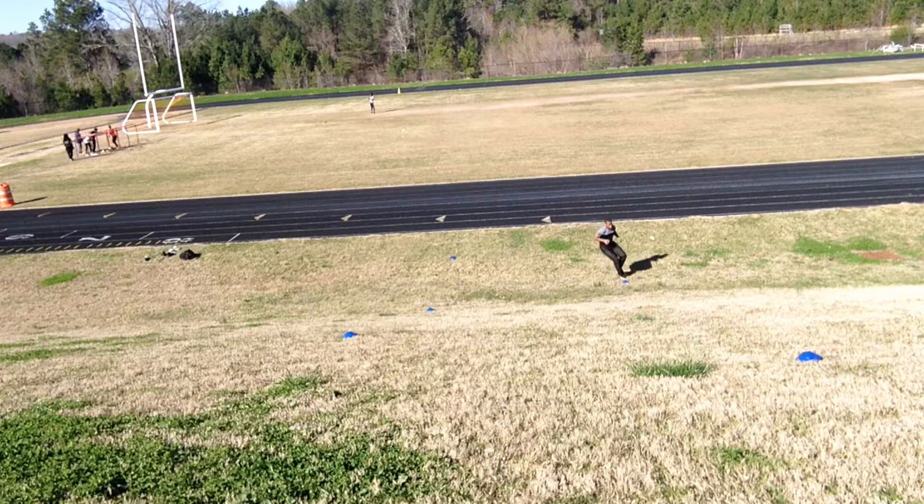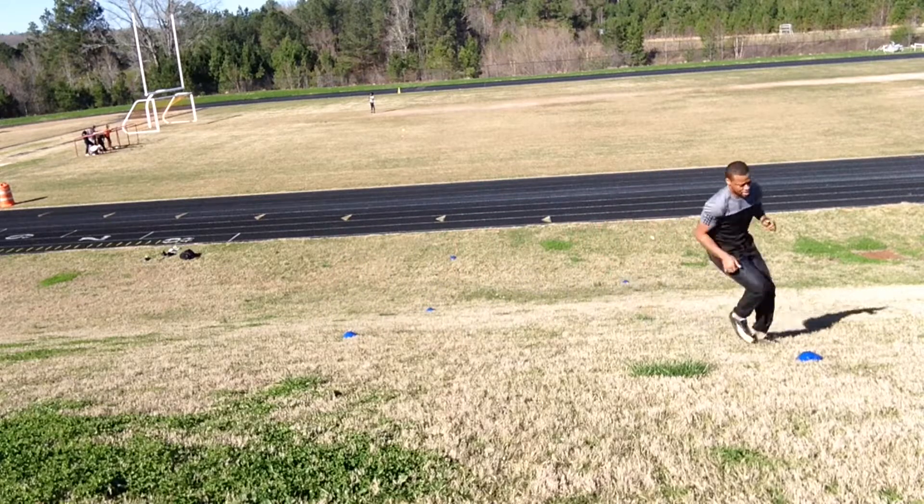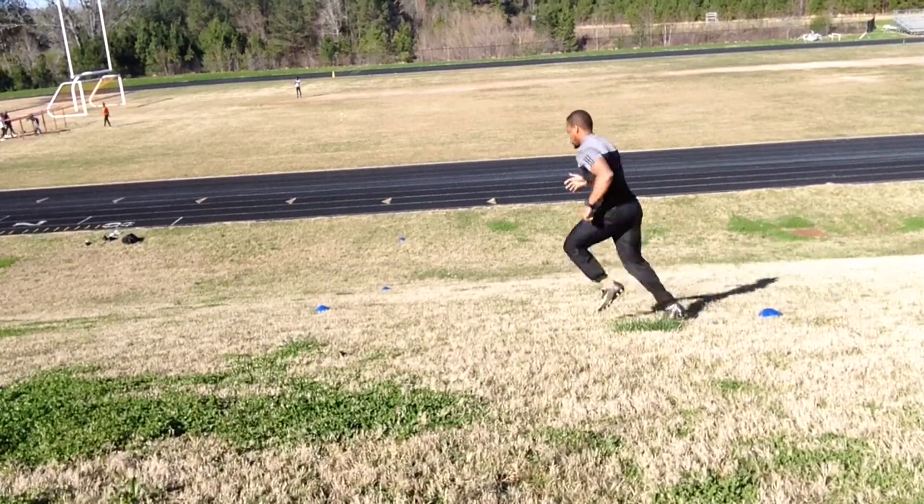This first drill is the forward W drill. It's good for athletes and non-athletes. My drills today are on a hill incline, but you can always do these on a flat surface. Going uphill is very challenging — by the time I'm done with these, my legs are burning a lot.